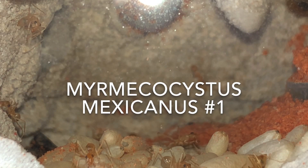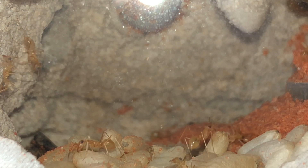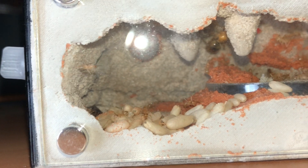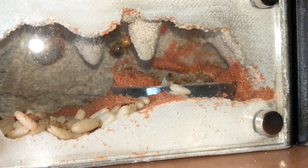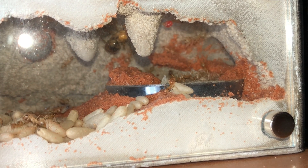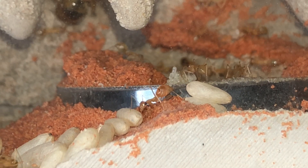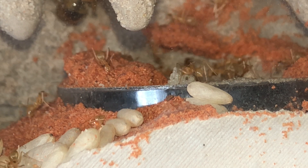This is a Myrmecostis mexicanis colony that was caught August 16th and they're doing very well so far. The total catch from that trip — I've lost about 50% of the queens, only a few during the first few weeks but most of them after founding. This species has a very high mortality rate and they're very easily stressed by light, so this video might be a little shaky.